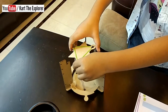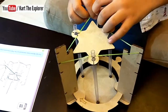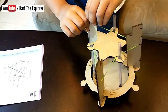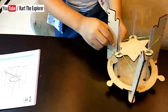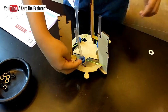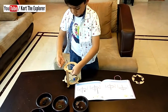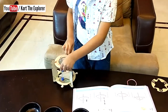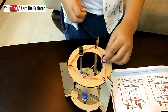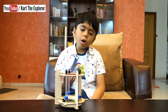Now let's go! Our rocket launcher is ready!